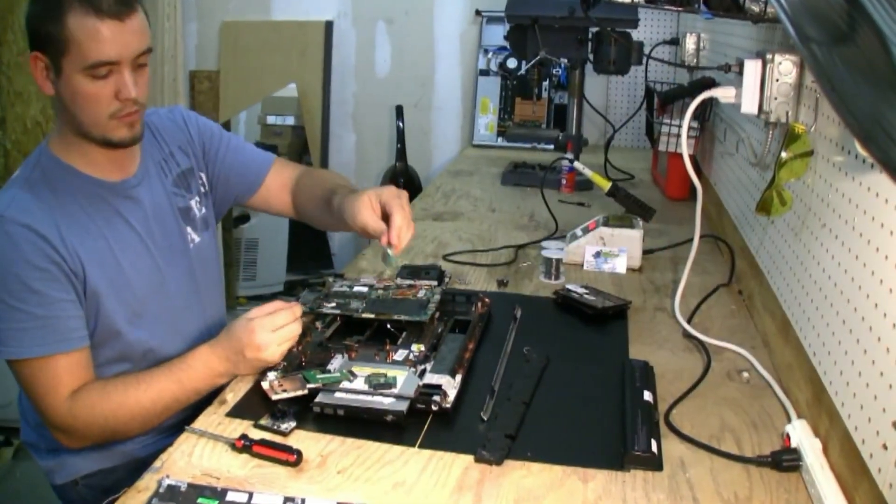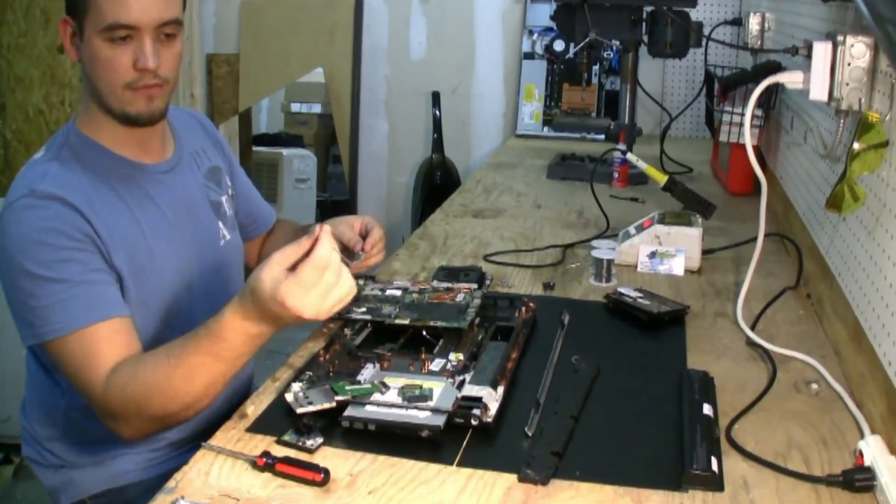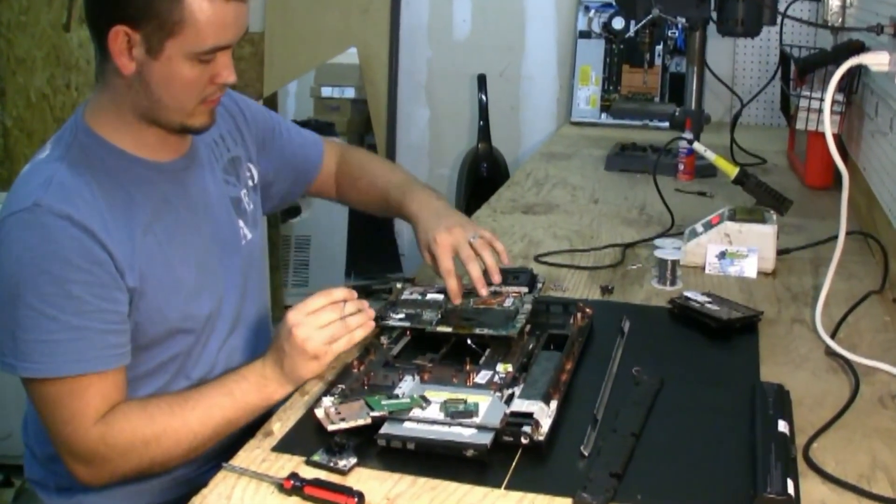Now here we've got the wireless switchboard out. We've got our wire that we're going to be using, and what we're going to be doing is actually...